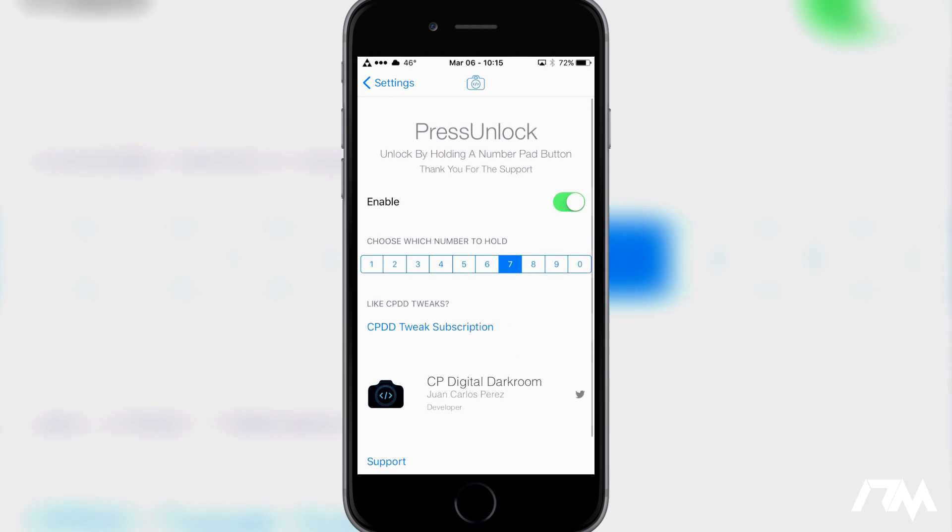Do keep in mind: after you respring or reboot your device, you will have to input your normal passcode at least once in order for this to work, because the tweak does not store your actual passcode anywhere. It works off memory after the passcode has been input one time, so every time you reboot or respring you'll need to enter your normal passcode first, and then it will work.